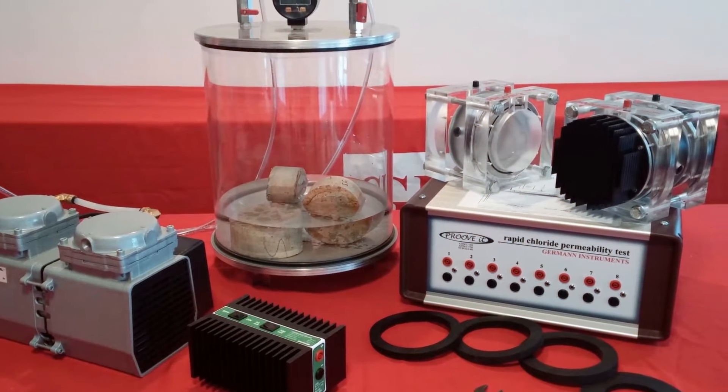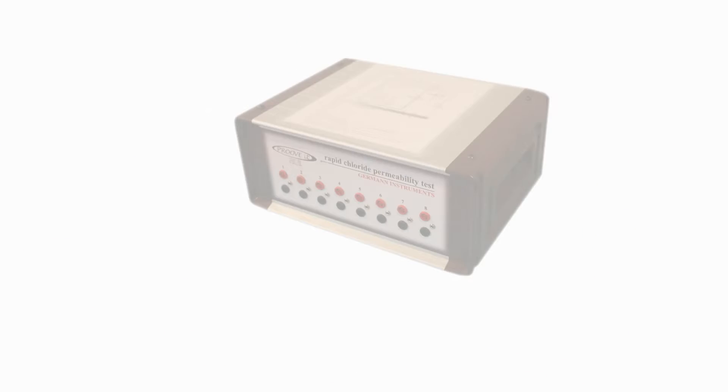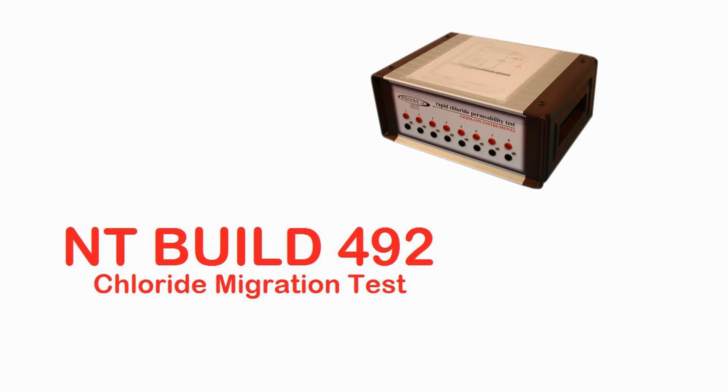Pruvit — German Instruments' device to assess concrete permeability. Pruvit can perform the ASTM 1202 Rapid Chloride Permeability Test, ASTM 1760 Bulk Conductivity or Resistivity, and NT-Build 492 Chloride Migration Test.